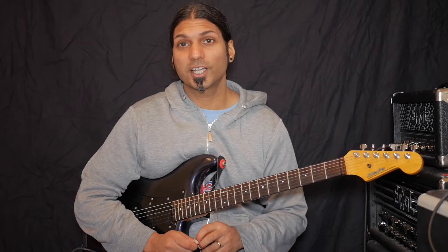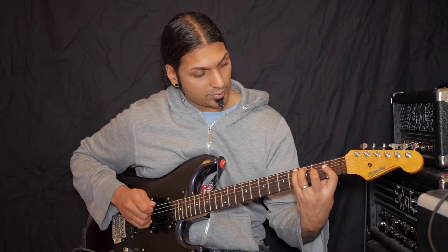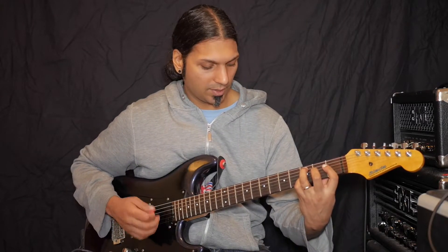Just like the other shapes, you can move this along. I'll move it up as is — up to the 10th fret.